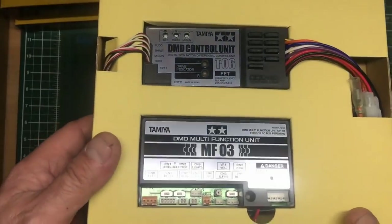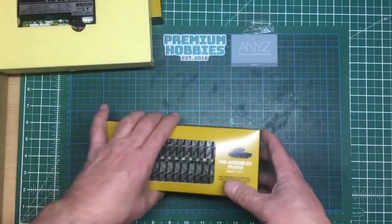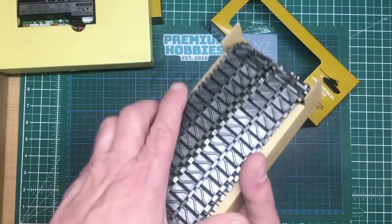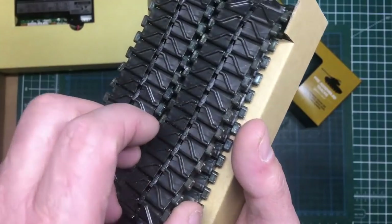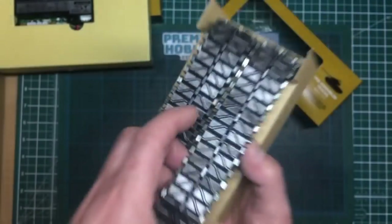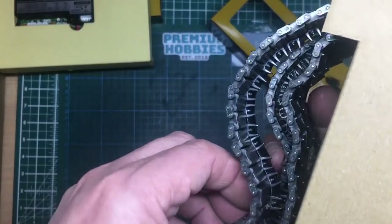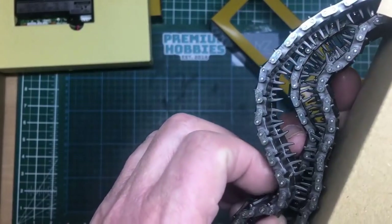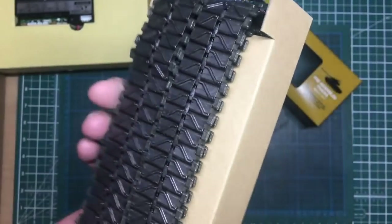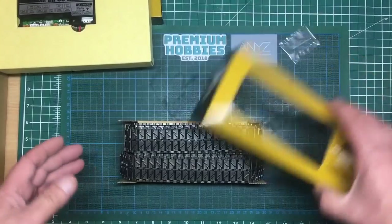Also here we've got the tracks — I had to cut the tape. They are beautifully detailed with metal pins and metal ends, going to be extremely strong and reliable. Do they have metal track horns? Looking at them — they either don't flex so they're a very hard ABS plastic, or they're metal. The actual pin connectors at the ends are definitely metal. Really, really nice.